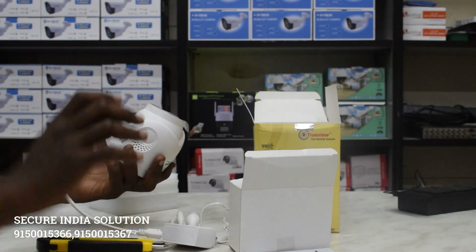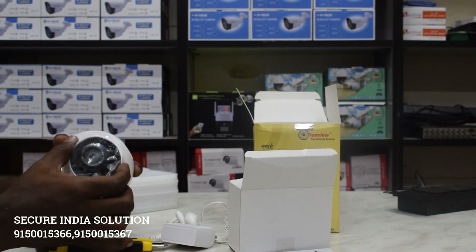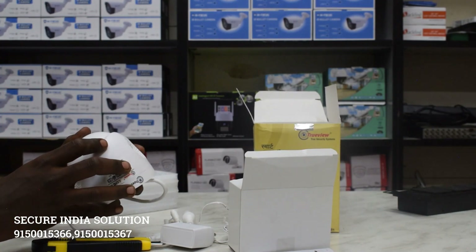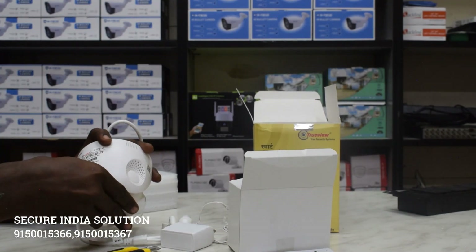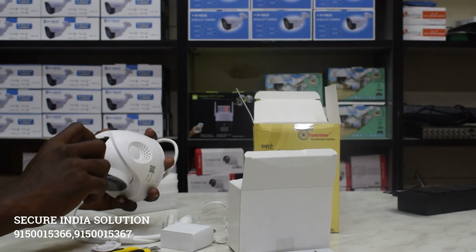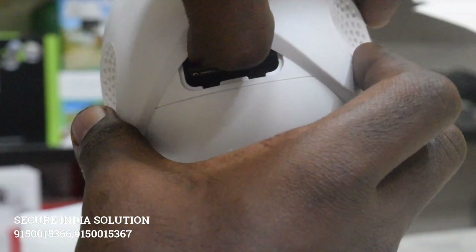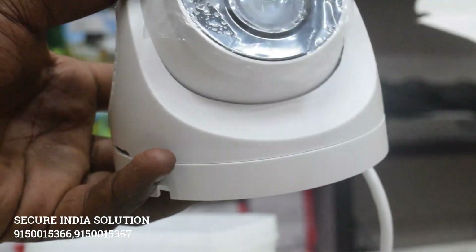If you press continuously, it will restart the camera. Now you can see how you can configure it with a SIM. You can see how you can switch the SIM. If you use the SIM card to remove it, you can see how to use the SIM card. Once you press the SIM card, it will be available.